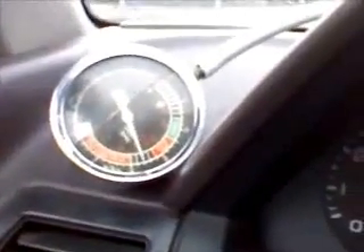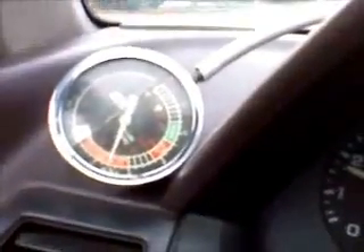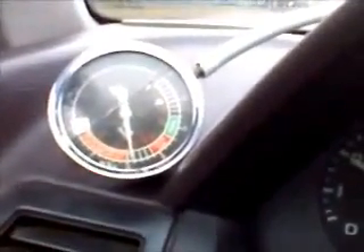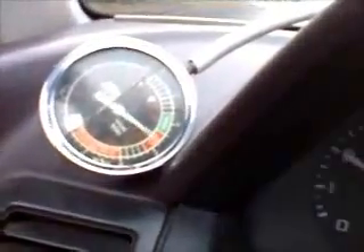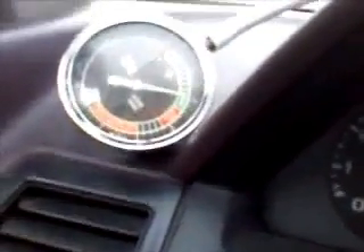I just want to give you some idea of how wildly the vacuum changes in an automobile as you're accelerating through the gears or accelerating from a stop. That is 10 inches of mercury right there — I'm in fourth gear, and that is very light acceleration.